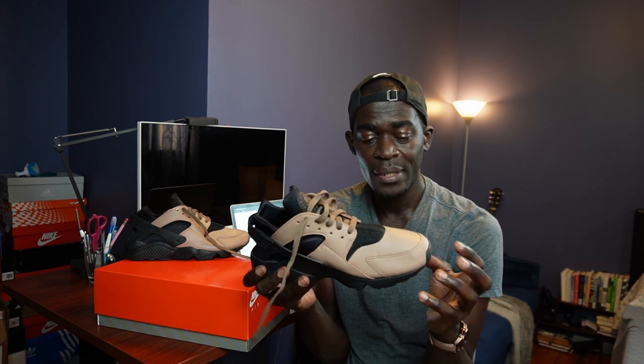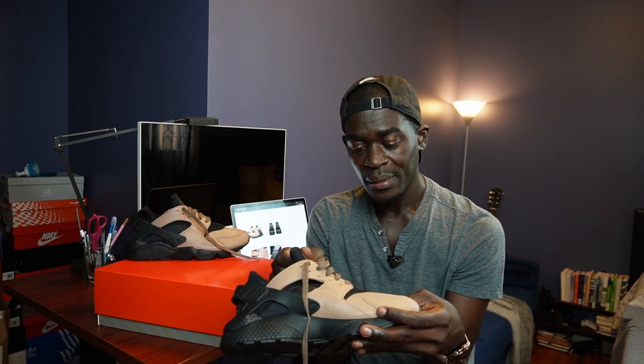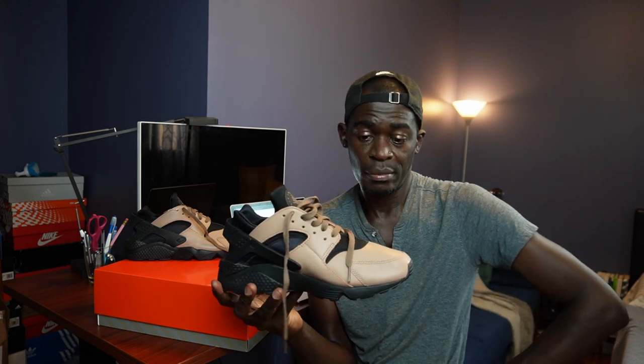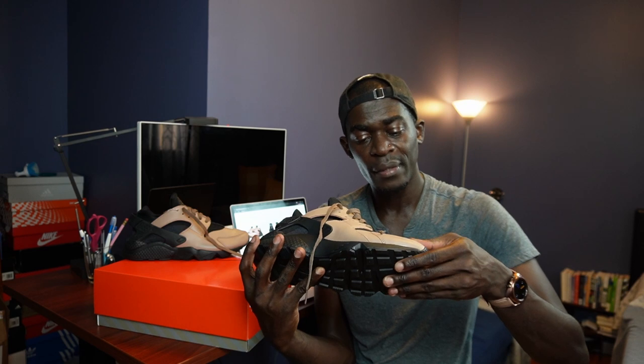I think it only makes sense to wear socks with these. If you're not going to wear socks it's going to feel strange - I tried it on without socks before and it felt kind of off. So I would suggest you wear socks. Also, go maybe a half size up from your normal size, because these seem to fit small. This is a 10 and a half and I normally wear a 10, and it fits perfect.